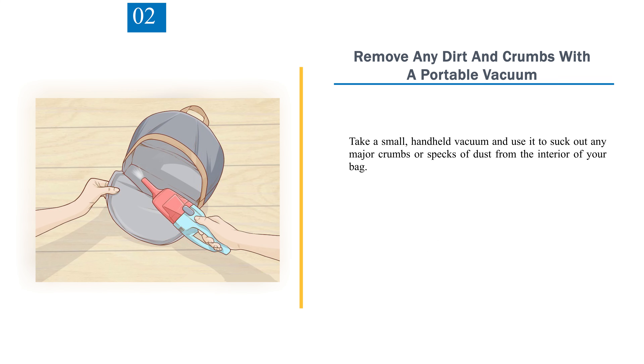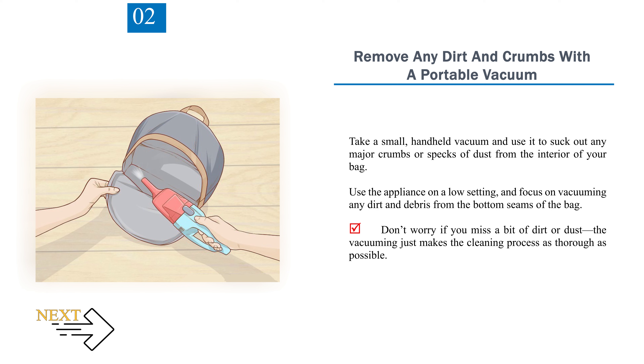Step 2: Remove any dirt and crumbs with a portable vacuum. Take a small, handheld vacuum and use it to suck out any major crumbs or specks of dust from the interior of your bag. Use the appliance on a low setting and focus on vacuuming any dirt and debris from the bottom seams of the bag. Don't worry if you miss a bit of dirt or dust — the vacuuming just makes the cleaning process as thorough as possible.